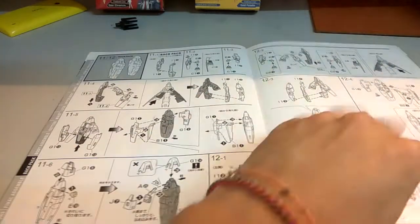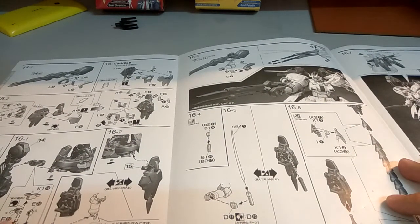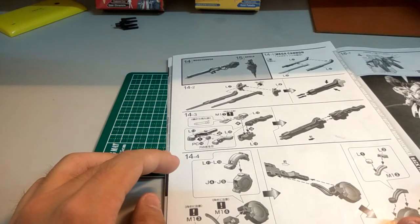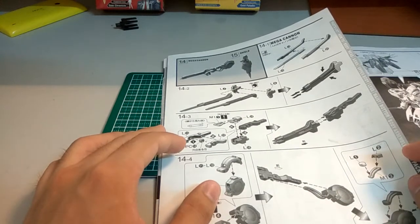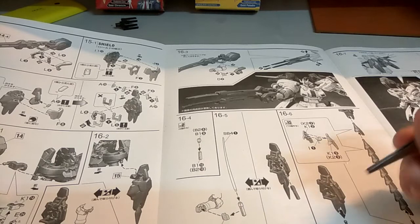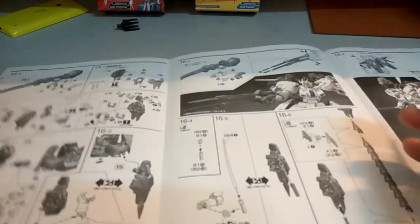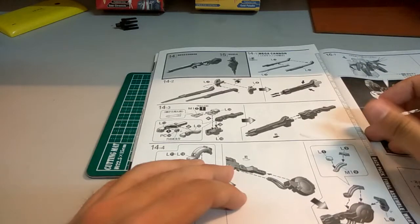Then there's the mega cannon part — I keep saying mega bazooka, but it's the mega cannon. There is one part I need you guys to take note of. There's actually some guidance for it in the manual, and by the looks of it, there are two clips. Overall this part actually doesn't have much problem.